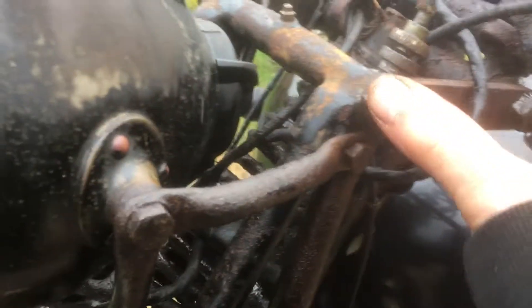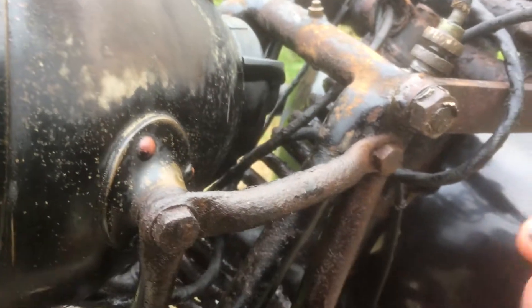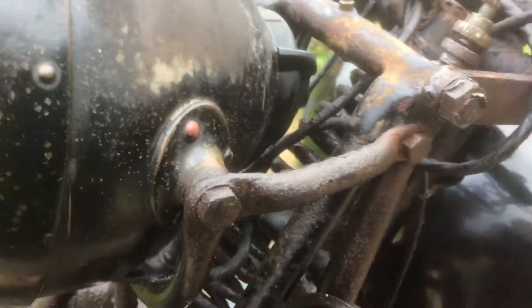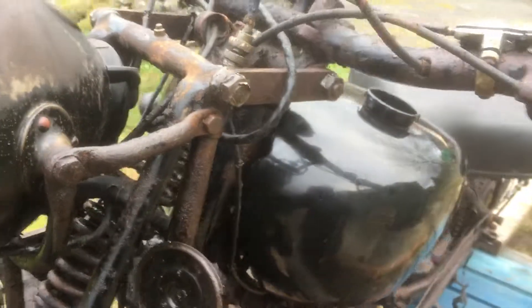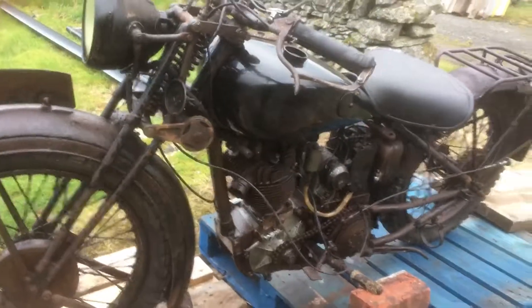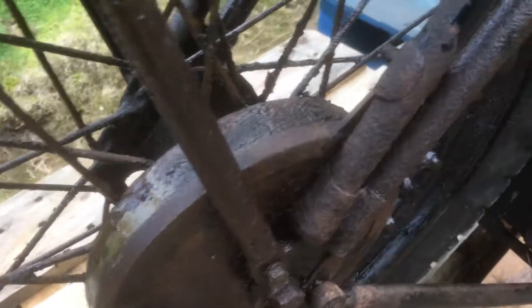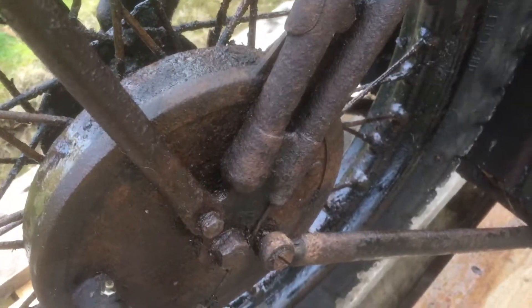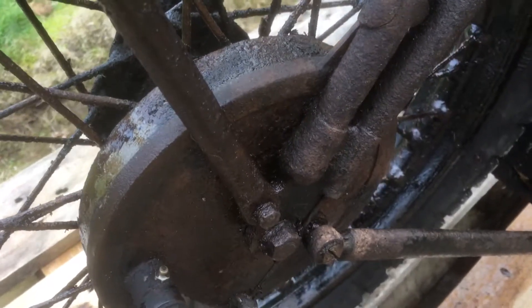I haven't taken the girders apart or taken the spindles out - I've just slackened everything off, taken the nuts off, moved the spindles in and out, liberal applications of copper slip everywhere, and put it all back together. So that basically is all I've done to it so far. As you can see looking in here there's lots of crud, not very much rust, but plenty of crud - it needs a good clean.